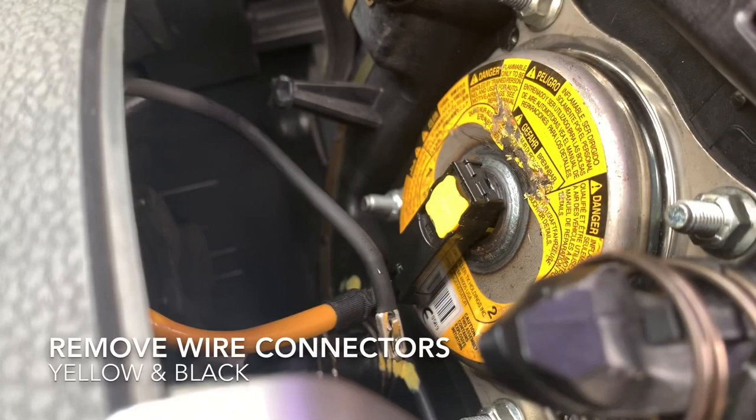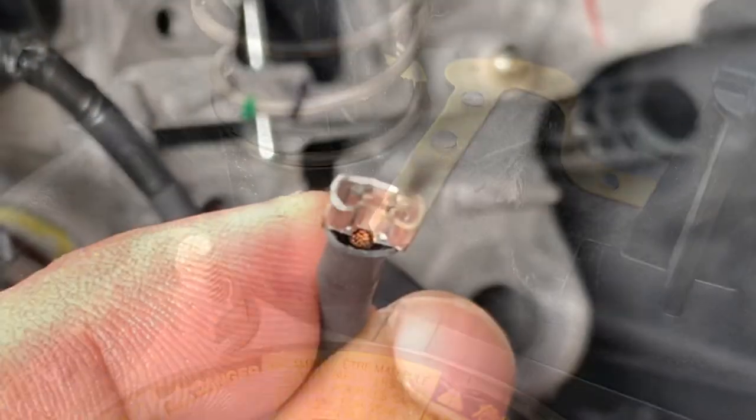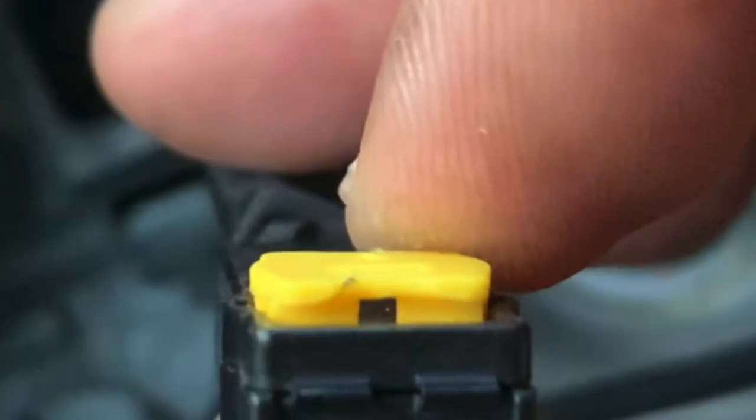There are two electrical connectors attached to the horn button and airbag assembly: the yellow and black wires. Pull out the black wire connector. Partly lift the sides of the yellow clip on top, then pull it out as well.